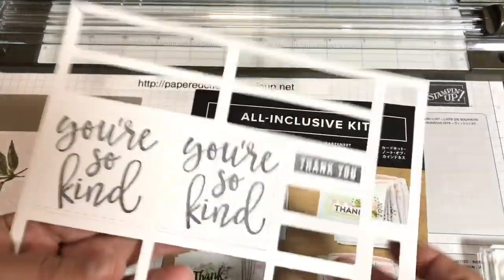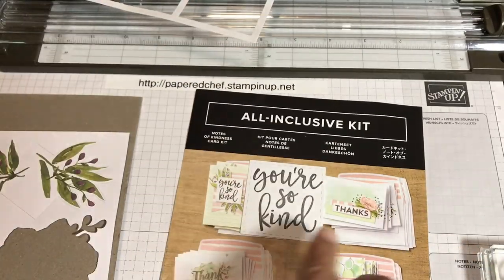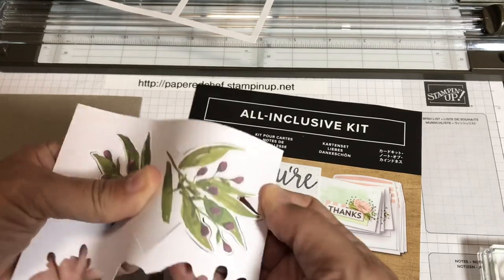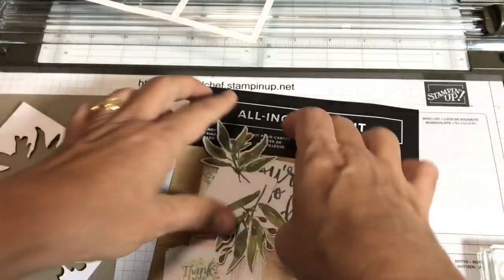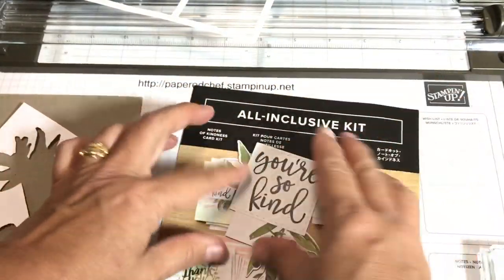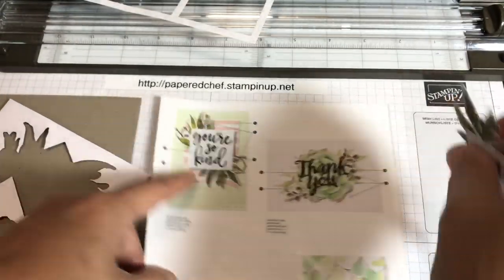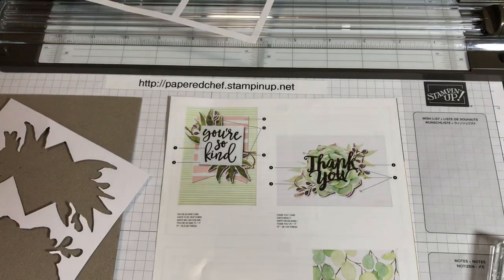Now we're going to stamp the sentiments — these are the last two I have left. 'You're So Kind' — stand over it so you can see the stitching, center it in there, and it's forgiving so don't worry so much. They do give you extra sentiments, so you can make more than 20 cards as I'll show you. I like that one better — it comes out a little darker each time. Then you clean your stamp. To make the card, we're going to pop out the embellishment that came in the kit. It's going to layer like that on top. It also calls for twine — I put twine behind everything I could possibly put twine behind, so I ran out of the copper twine. Not a big deal.